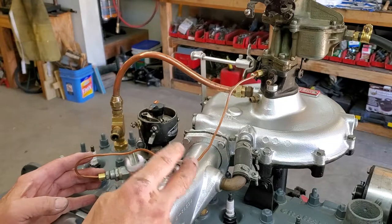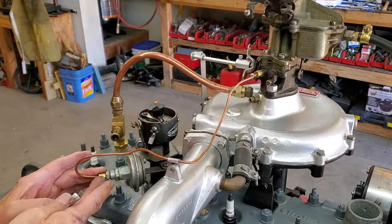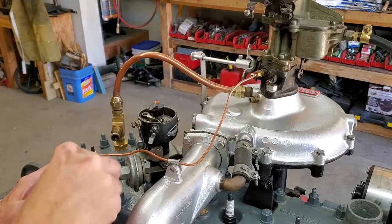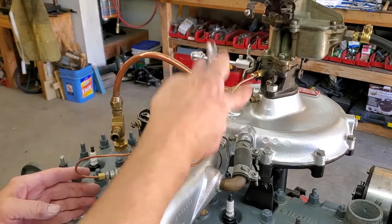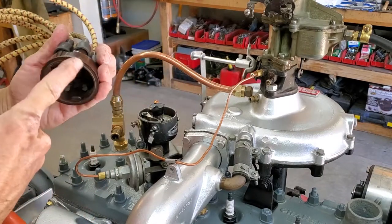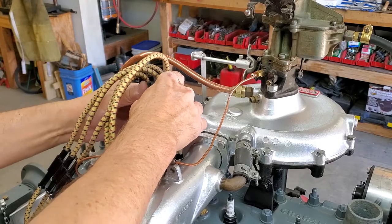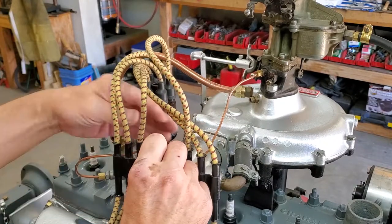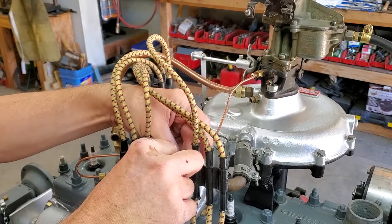We put our vacuum advance line in place — it has a little clip that fastens down with the spark plug wire holder. One end goes to the advance, the other end goes to that portion of the carburetor. Take a little 3/8 inch wrench and snug them up. If you need to make a line like this, parts are available from Steiner Tractor online — they won't tell you they're for Graham cars, but you can get the right parts there. Now we're ready for the spark plug wire holder. Remember you have a little portion that has to fit in that spot on your distributor. Put it in place and fasten your distributor on.